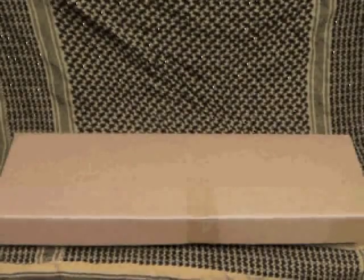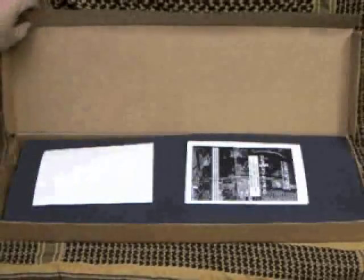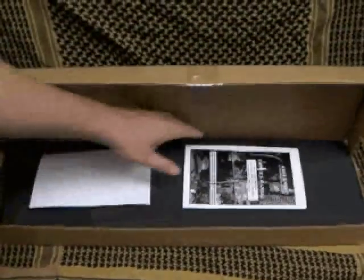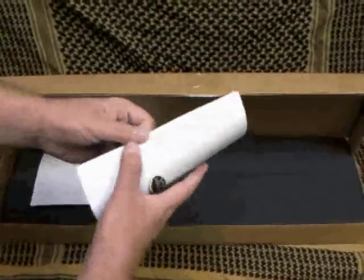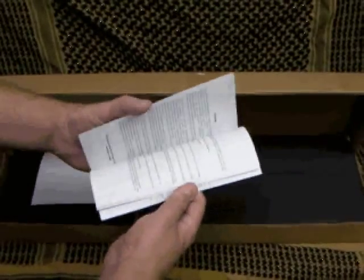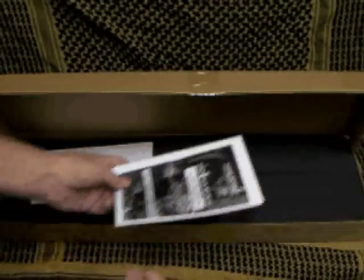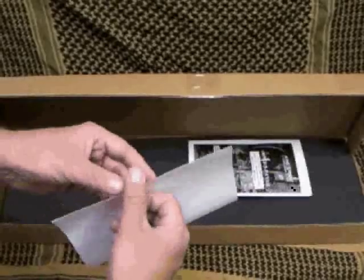I'm going to be taking a look at a pretty interesting pistol that I've had my eye on for a while, and I'm real happy to be doing a review of it. Opening it up here, we've got the user manual, which is about 30 pages long. Pretty decent for a custom made pistol — a lot of times you get nothing.